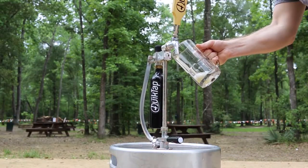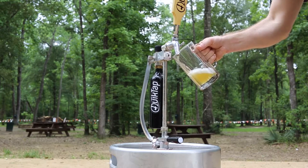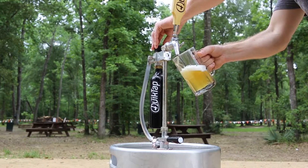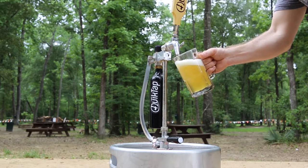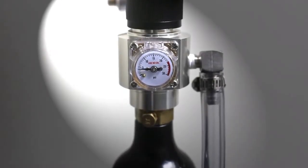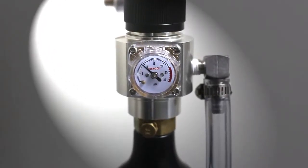The QuickTap dispenses beer with a continuous supply of CO2 pressure. By preventing oxygen exposure, the beer stays fresh and carbonated. Just tap the keg, adjust the regulator to the desired pressure, and you're ready to go. The regulator gauge allows precise control of your serving pressure.